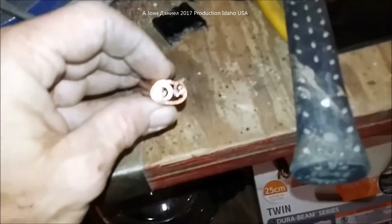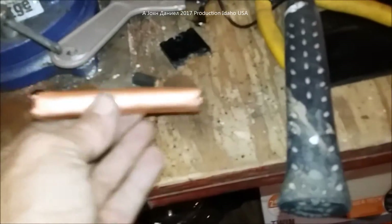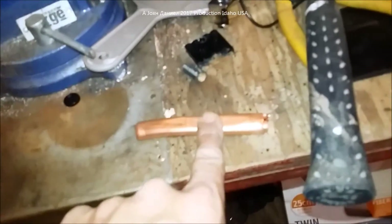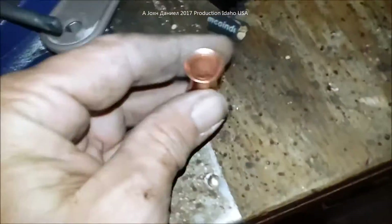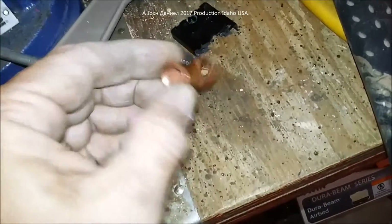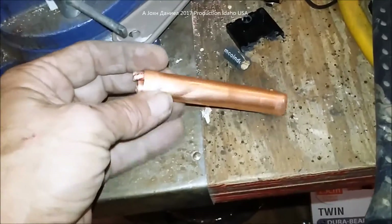In here I have some three-eighths tube and some stranded copper. Before you say this guy is a moron — you can't put electricity through copper pipe — copper pipe is 99.97% pure copper. And one of these? I bet you can never guess what it's made out of — copper pipe. So if you want to learn how to do this cheap and easy, watch.